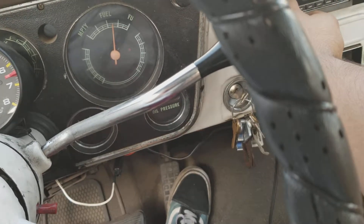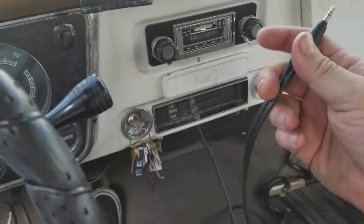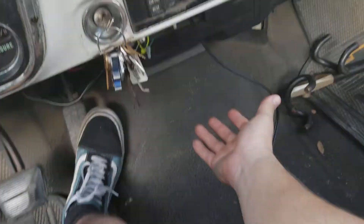This is the radio. It's a nice cable. Defrost, heater — oh, it works.